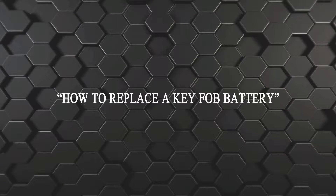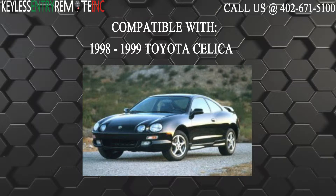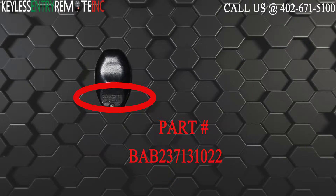Hi, today from Keyless Entry Remote I'm going to show you how to replace a key fob battery. The key fob I'm showing you today is compatible with the 1998 through 1999 Toyota Celica. The part number for this key fob is BAB237131022.